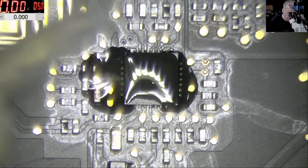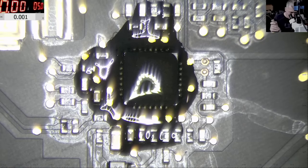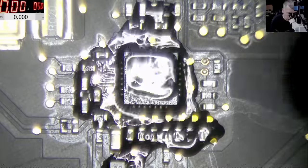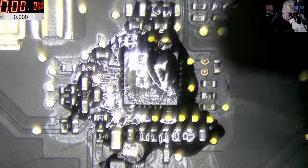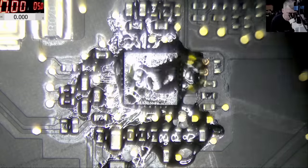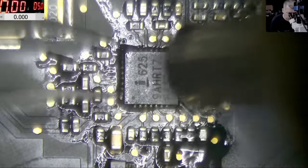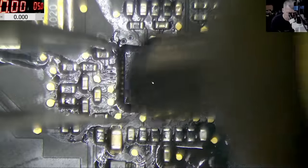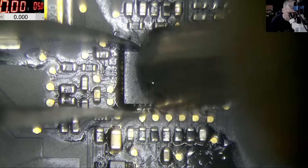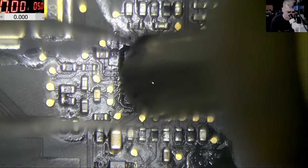A little bit of soldering flux. Let's quickly replace it and hopefully the laptop will work. But still, it doesn't make sense why that fuse blew up — I'm curious. Let's see what happens after we replace this chip.